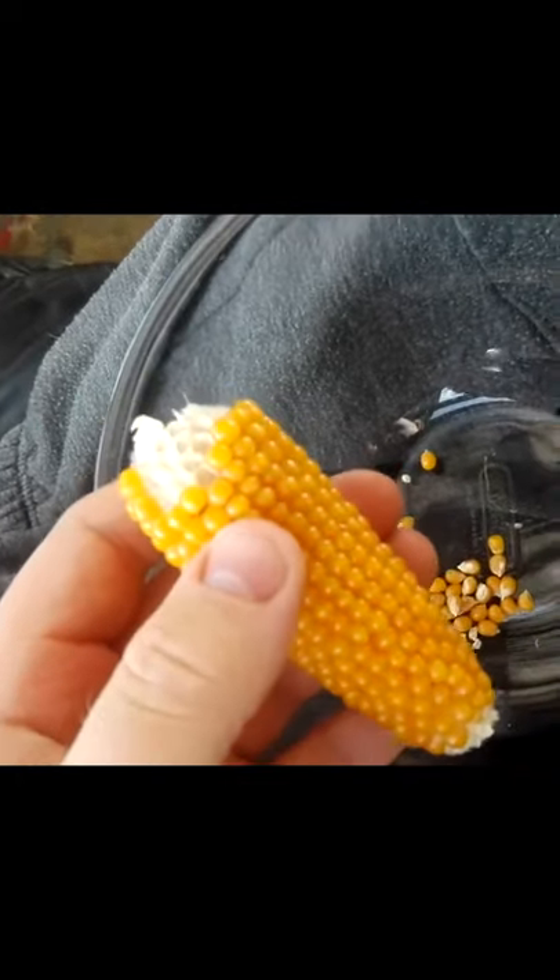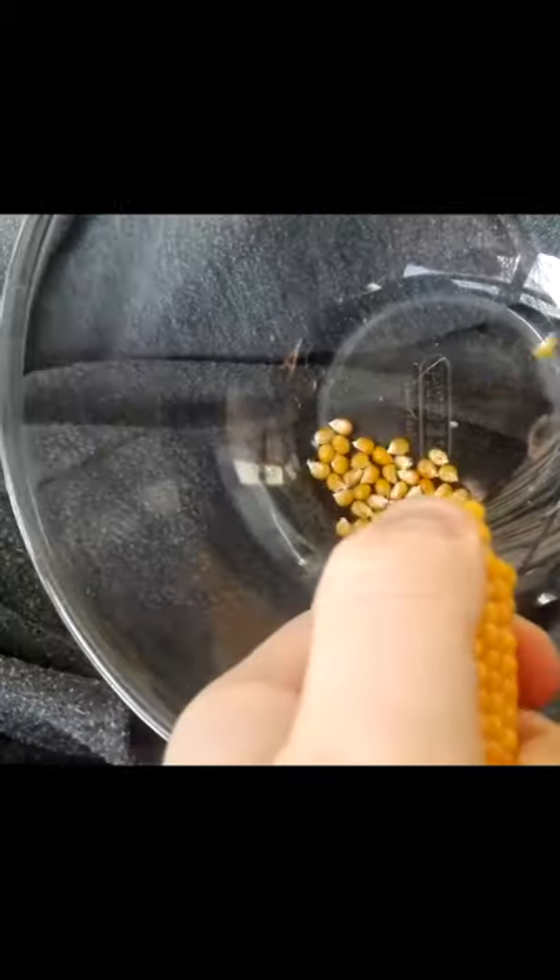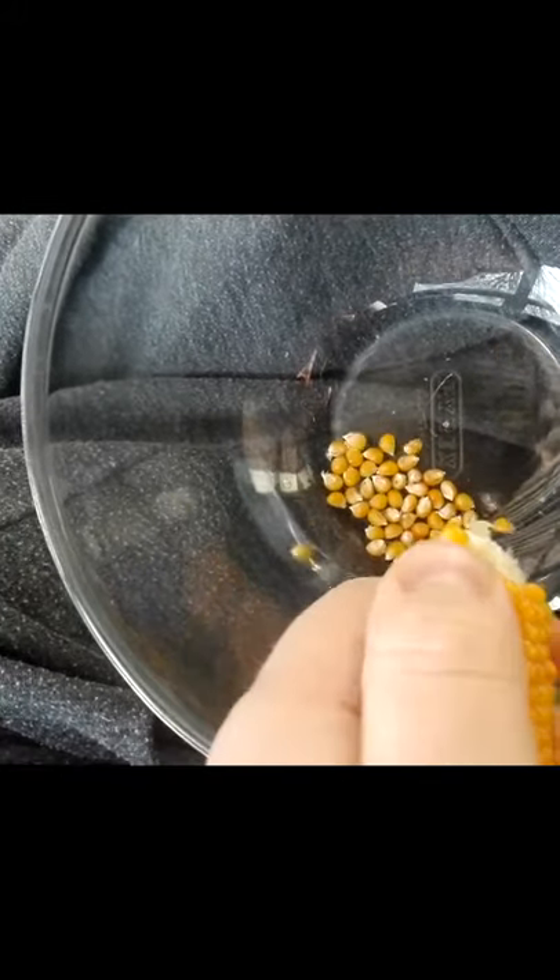The top has been twisted off. It came off relatively easy because this was quite dry. I'm just literally pushing the top of the kernels and they are shooting off into the bowl. Most of them are anyway.